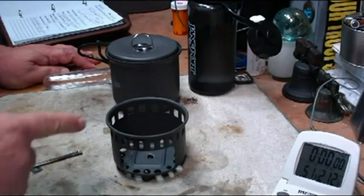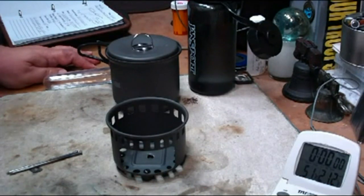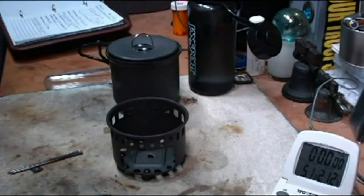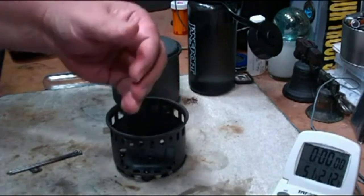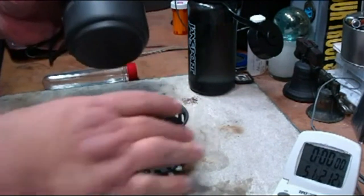Hi, Hiram here. Still working with this ESPIT stove set, trying to think of ways to maybe make the time a little better. Last night I got to thinking, wondering if this might be the same problem we have with the canteen cup stoves. I did a couple of tests where I put the canteen cup down in the canteen cup stove, or turned it 180 degrees so it was offset and up from the stove, and it seemed to work better. This might be the same idea.